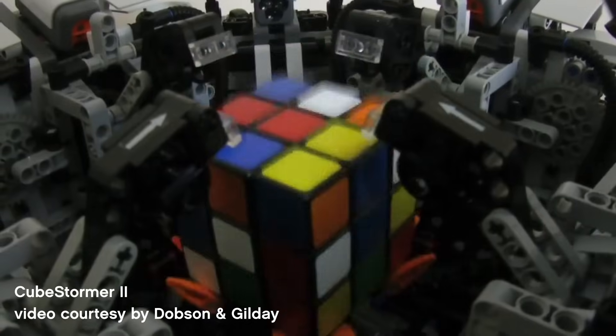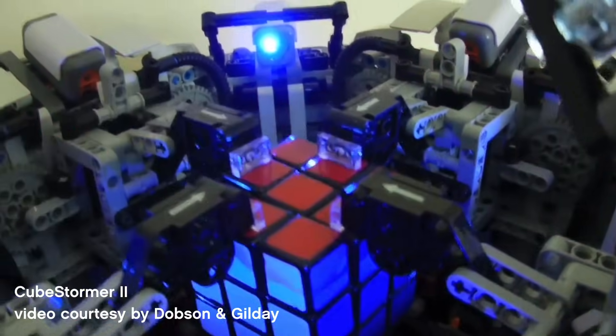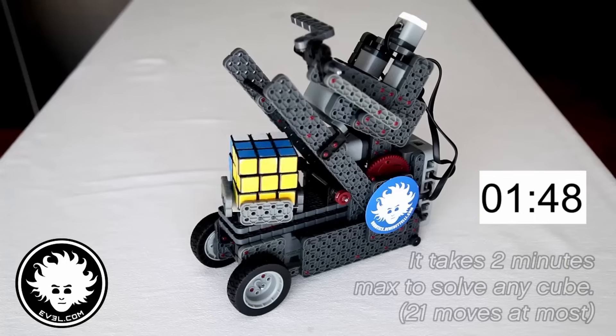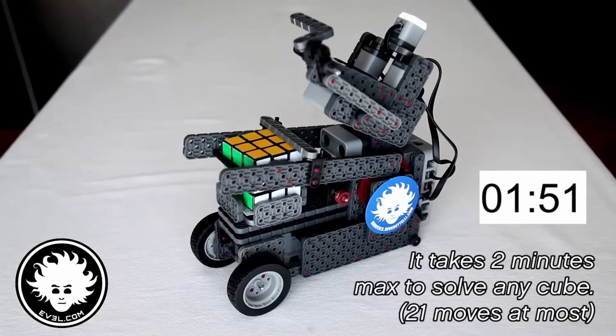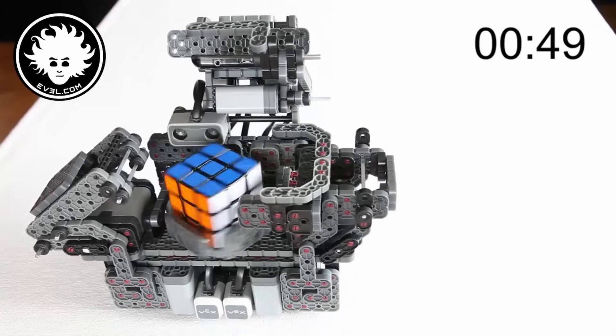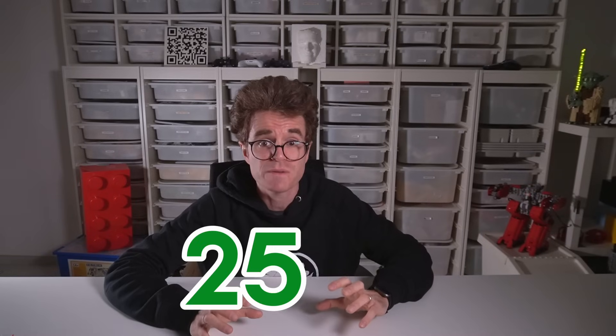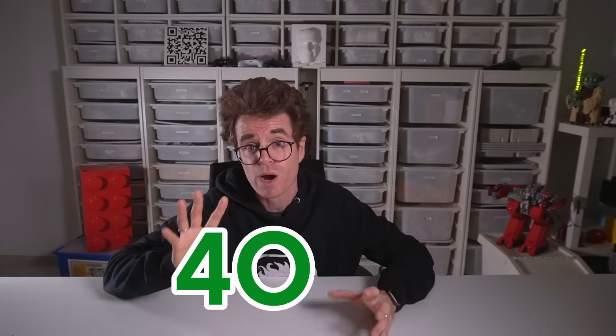That humble robot sparked inspiration across the engineering world, leading to the creation of the Cubestormer 2 by Gilday and Dobson. Since those early days, my own quest of making cube solvers continued with more robots made with LEGO and other building systems. But none of these robots could be built with the LEGO sets you'd usually find on store shelves. The LEGO Mindstorms NXT set was quite an investment at $250 back in 2006, which is roughly $400 today.